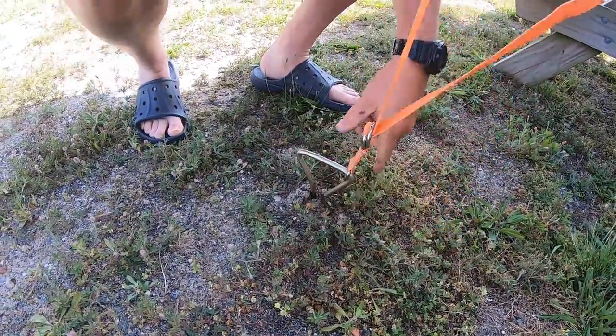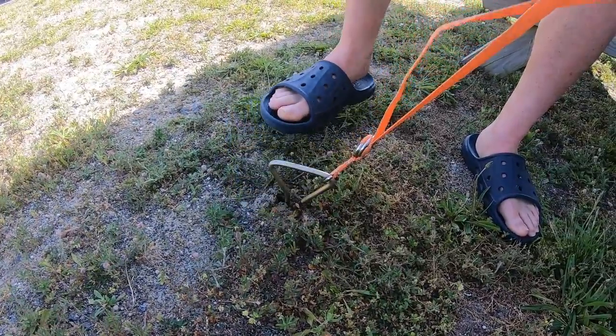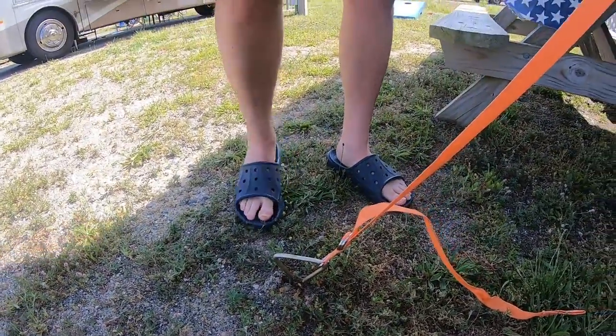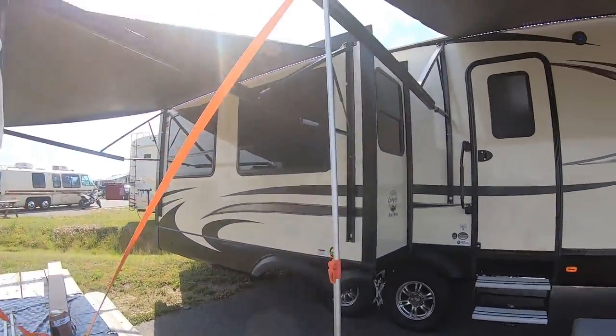Put it right into there. Put my foot on it. Give it a tug. And there you have it. That's one. Go to the other side.